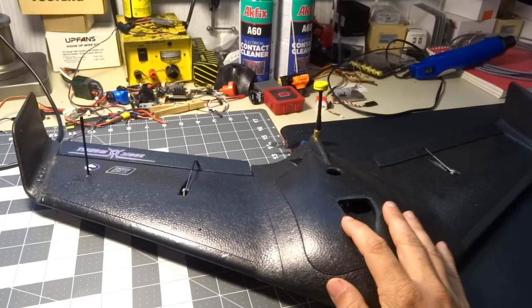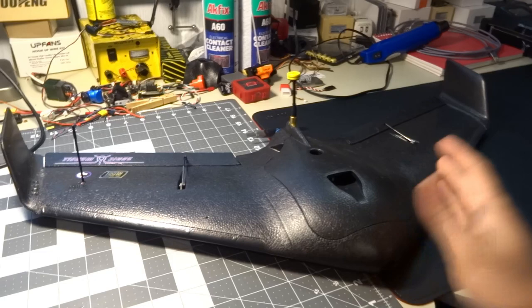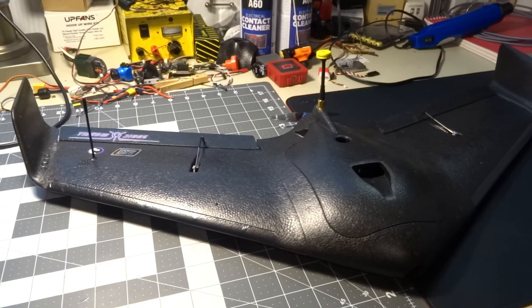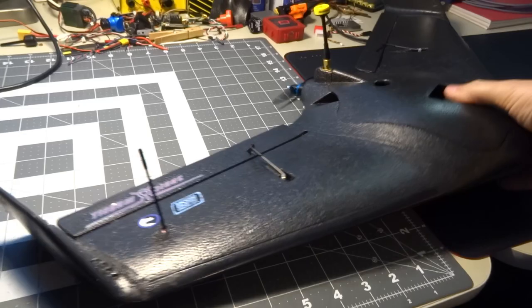This is the plug-and-play version that they sent me — and by the way they did send this, I'm assuming for review; it just kind of showed up in the mail, but that's kind of the way it works with them. So we built it, flew it, and now we're gonna review it. The PNP version includes servos — you can see the linkages and the servos right there.